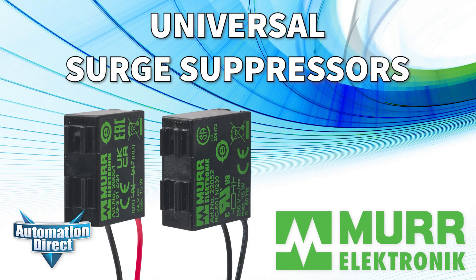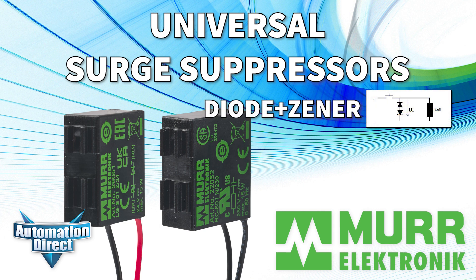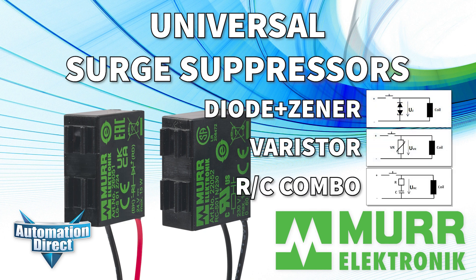Universal surge suppressors are used to reduce high-voltage spikes created when contactor coils are de-energized. Available are Zener, Varistor, and RC types rated up to 200 watts and 250 volts.